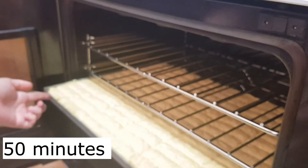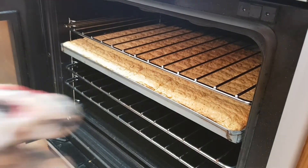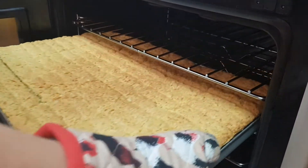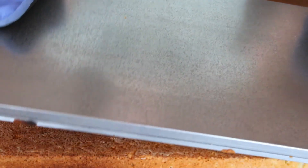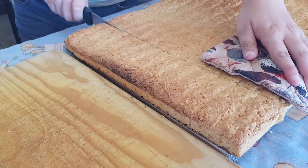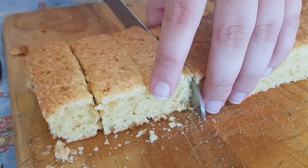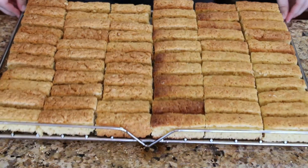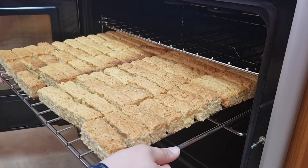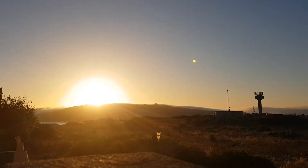Bake for 15 minutes. Let it cool down and cut it into pieces. Set your oven to 80 degrees Celsius and let it dry overnight.